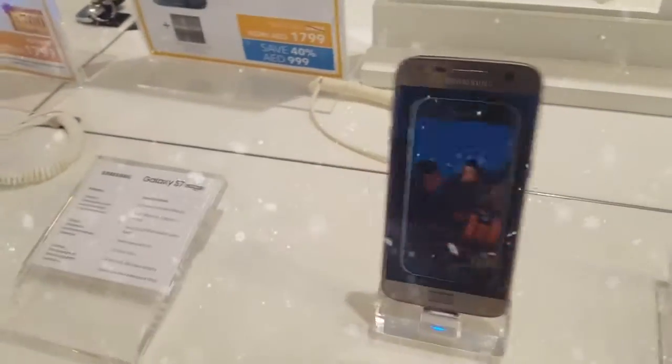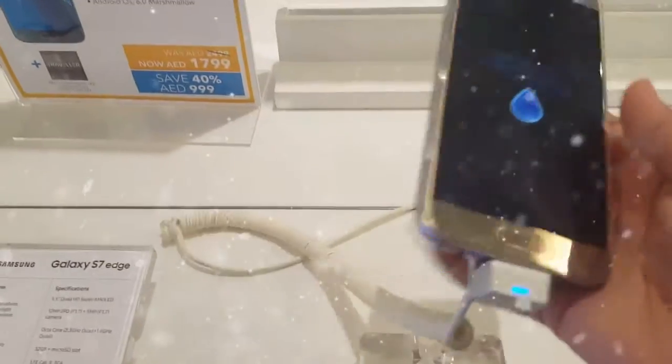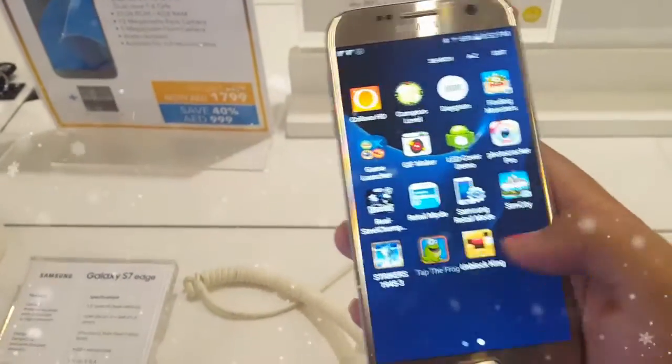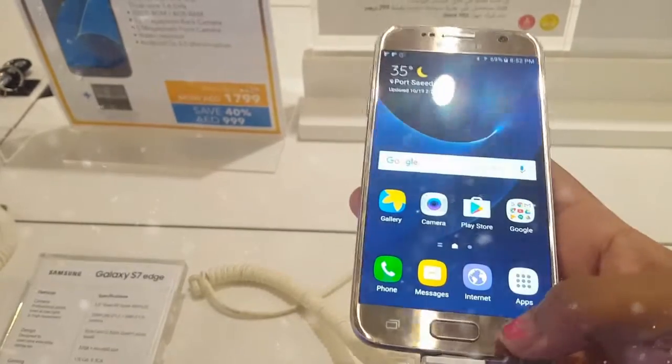Let me put it back there. And what's this phone? I think this is the normal one, not the edge. And it's so smooth. Oh my god, this is super smooth. I wish I can get it.